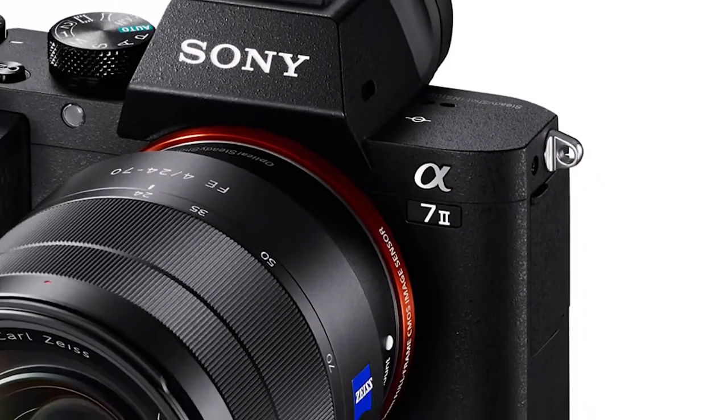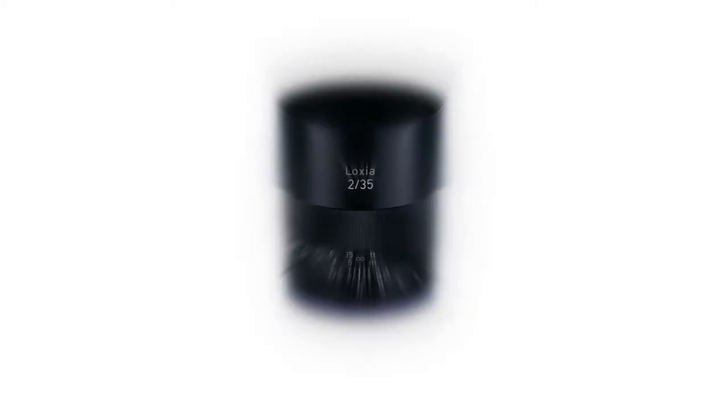Hi, Clint with HDSLR Shooter here at the Banpro Open House 2014, with Rich Schluning of Zeiss. Last time we talked, you guys had just announced the Loxia lenses. Now Sony's announced another A7 in their series, the A7 II. Talk a little bit about the Loxia and what that actually entailed.